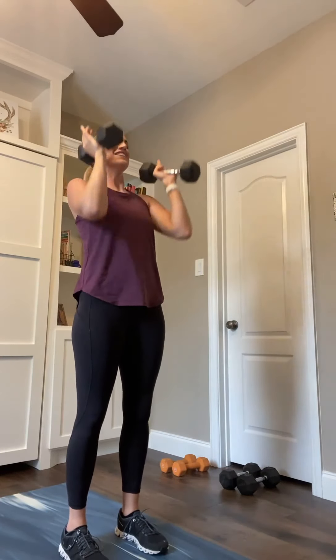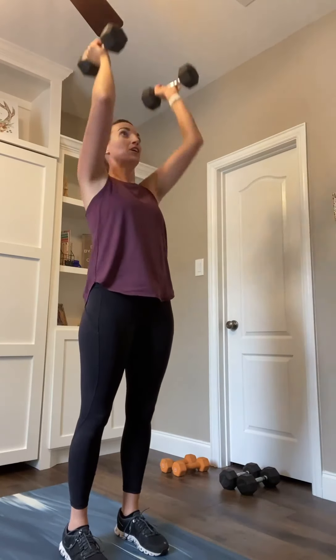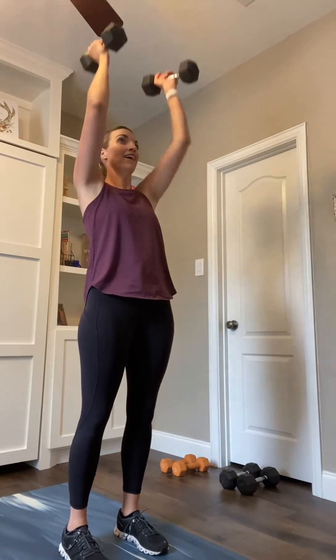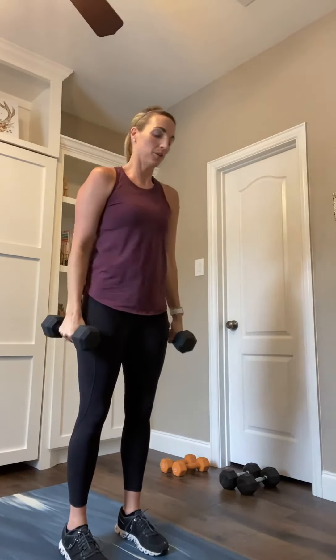Curl, press, down, down. We got 10. Curl, press, down, down. We got 5, 4, 3, 2, and 1. Good. 15-second break. We're going to go into that side lunge with the curl — so a few times we're curling in this round.